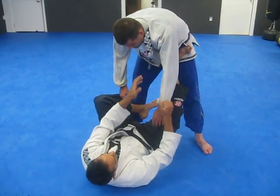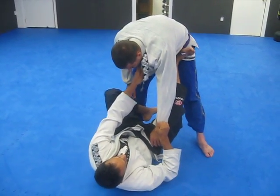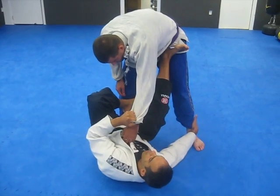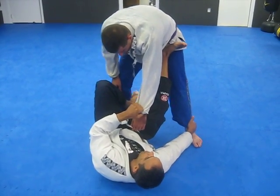I like to come collar, sleeve, foot on the hip. Both of my hands are busy. My foot's in his hips, so it makes it difficult for him to pass.